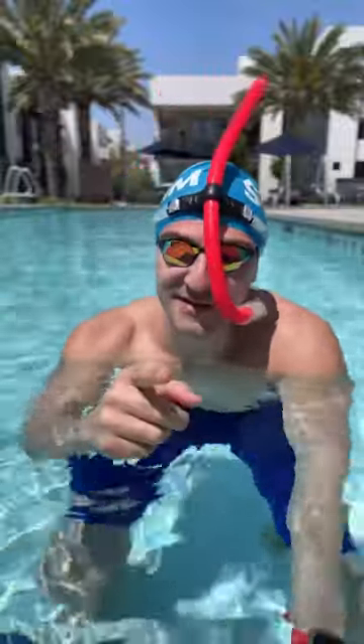Try and do up to 50% of your weekly volume with a snorkel and you're going to see the difference right away. Give it a try and happy swimming.